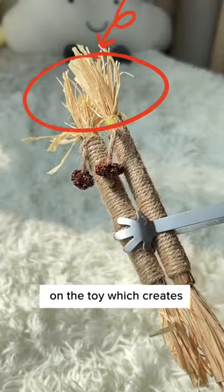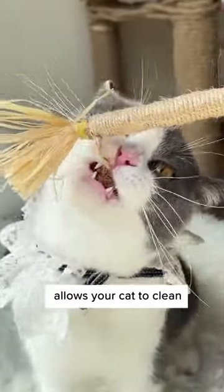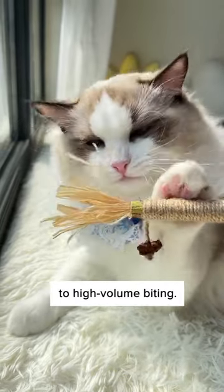There's gall fruit and raffia grass on the toy, which creates an exciting yet teething effect for cats. The raffia on both sides allows your cat to clean its teeth while biting it, and this durable rope makes the teething toy resistant to high-volume biting.